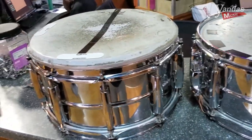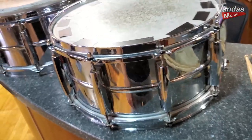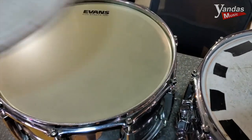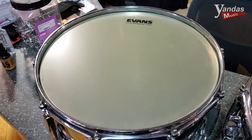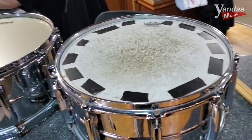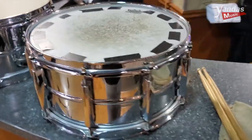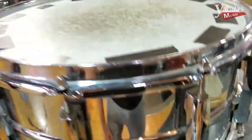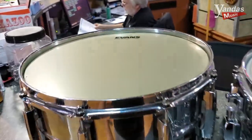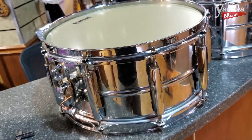What we have here are two identical Pearl Sensitone steel shell snare drums. This one I've already done some work on. This is the old head that was on there, and here it is with the new Evans Strata 700 on there — my preferred head of choice for concert snare drums. There's the other one with an old, obviously a little bit beat Remo Ambassador on it. Like I said, these are two identical drums and both came in with some problems. This first one had some issue with the snares sounding really rattly, and obviously the head was not in great shape.